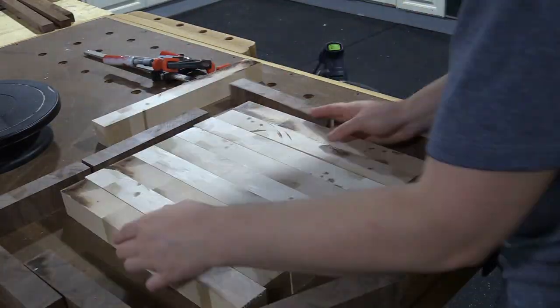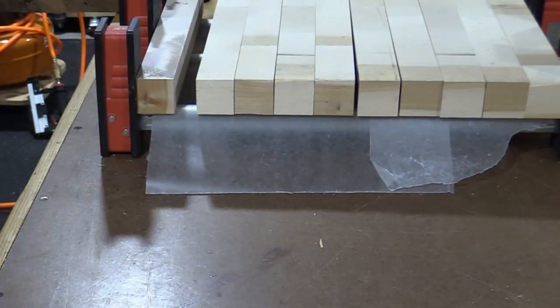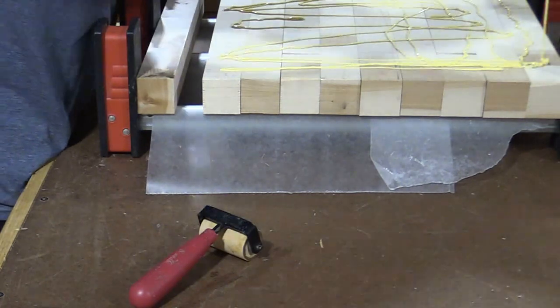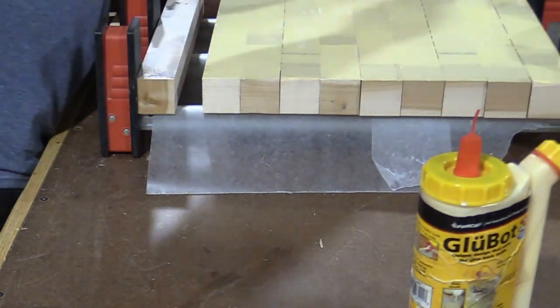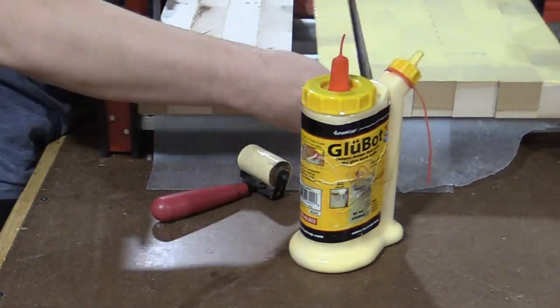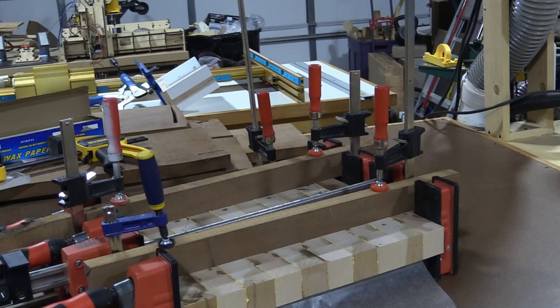I spent even more time arranging to make sure I had the best look for the lumber I was using. The craft roller is really helpful for distributing glue quickly. I'm going to glue up all the maple pieces first, flipping them all in the same direction so that when I flip them back I end up with the pattern I selected.